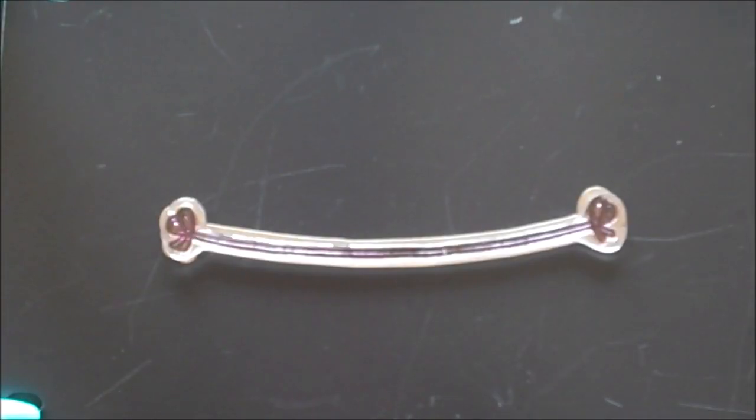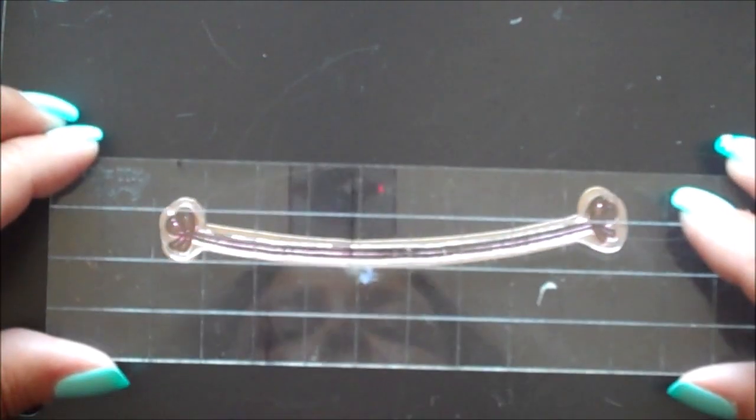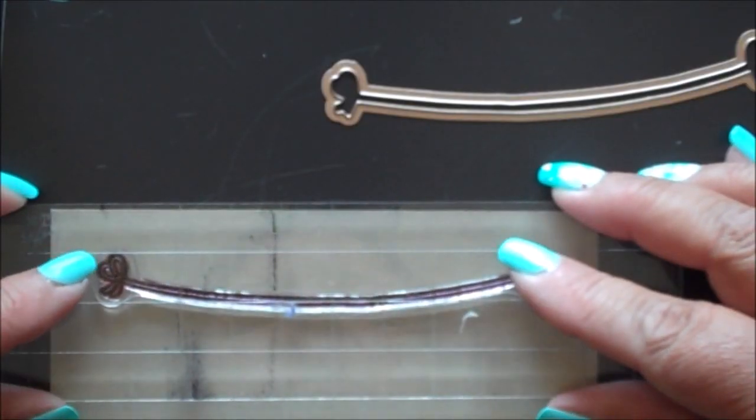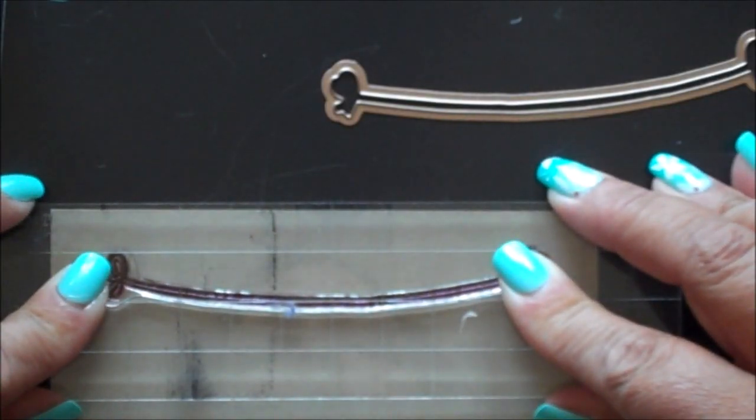Place the stamp into the die with the ridge side up and the stamp right side down. Adhere the stamp to your acrylic block. Ink the stamp and stamp onto your cardstock.